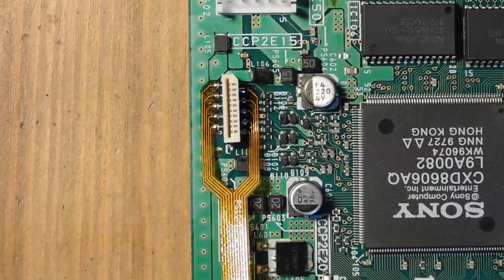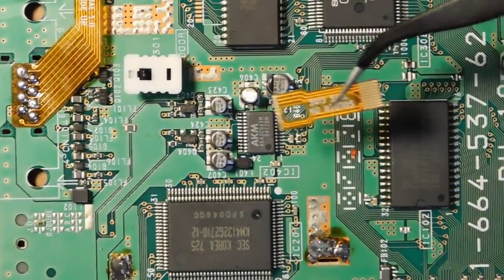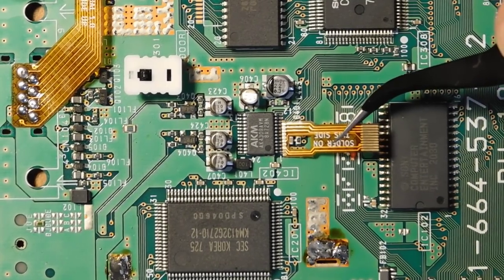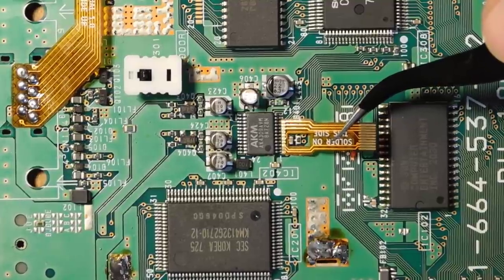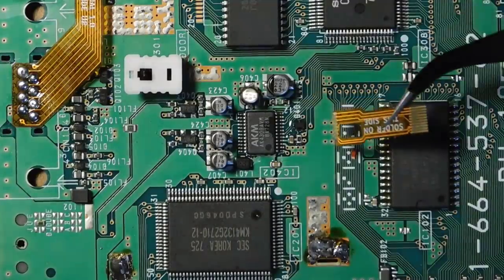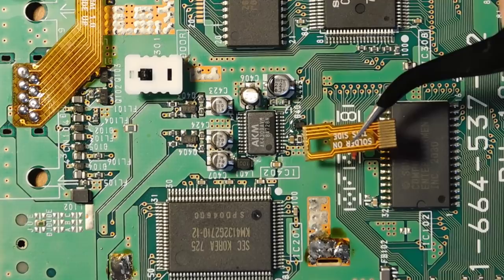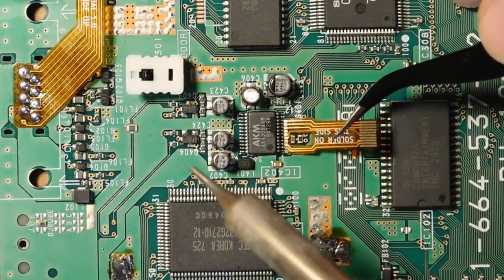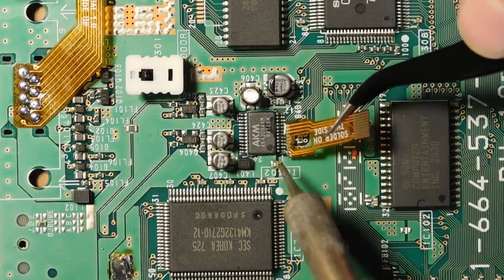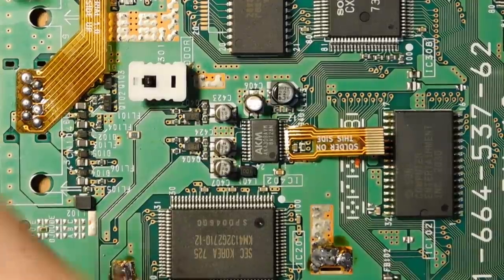All 10 points are now soldered together on the controller port flex. Now the flex cables are getting progressively more challenging. This next one is the audio flex cable, which we solder onto this little chip here. We start all the way on the left — there will be two pins left over on the right side. Line it up, tack it down, add a lot of flux. This is definitely something where you benefit a lot from having a microscope or magnification, because it's pretty tiny and it's easy to have a bridge and not see it.